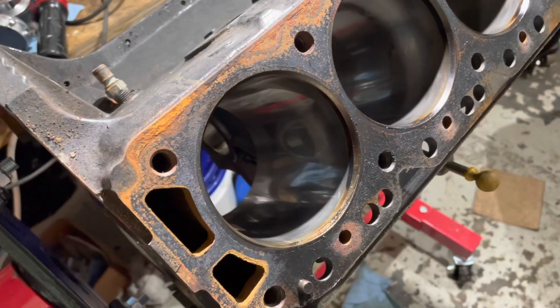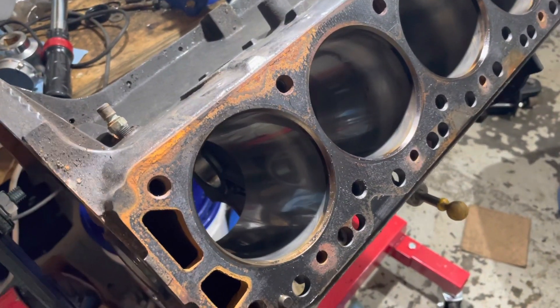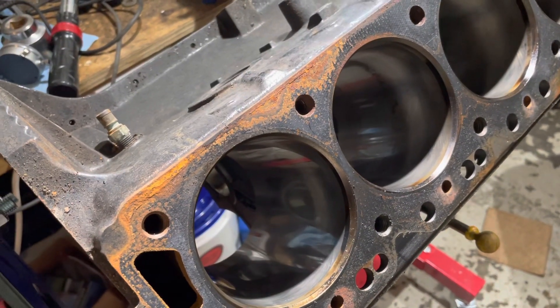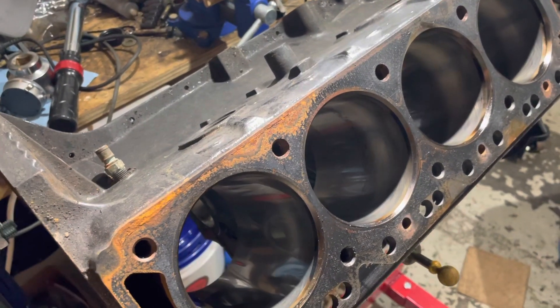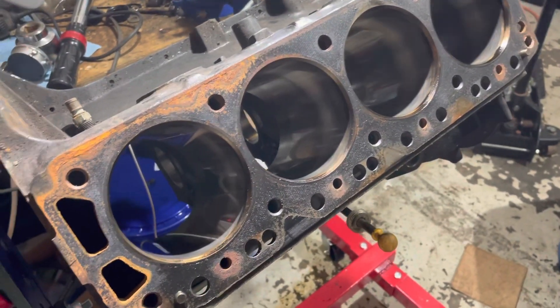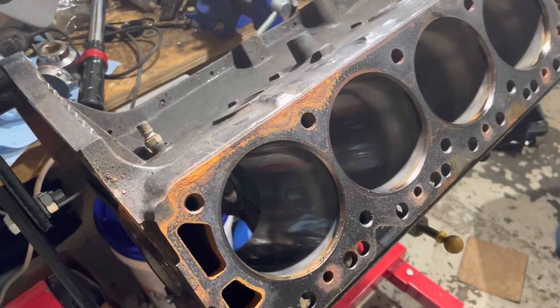I was thinking about telling the customer that this engine could possibly just be honed and go back in with the same pistons, to save about $200 for a bore and another $100 for a piston — approximately $300 savings by just honing the cylinders and going back with stock-size pistons. That assumes this has not been bored out before, which is a big assumption.